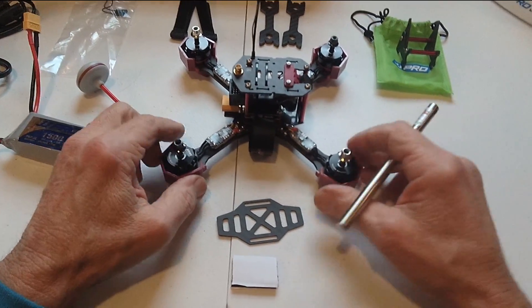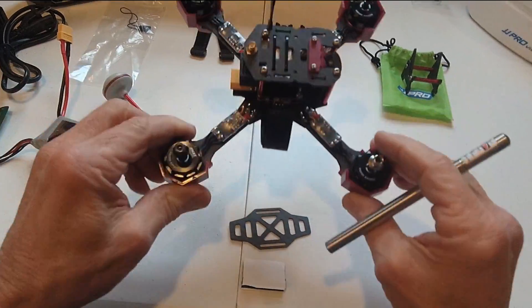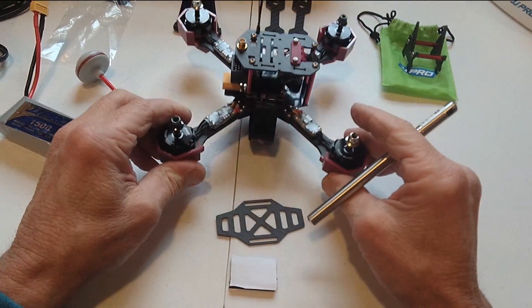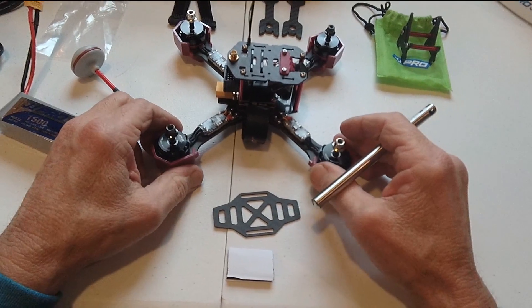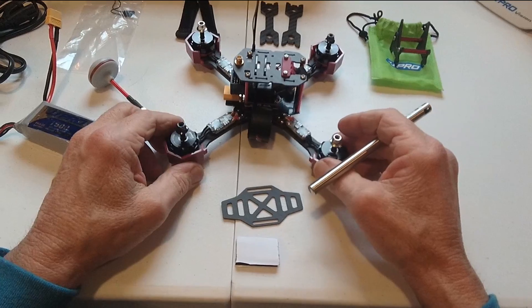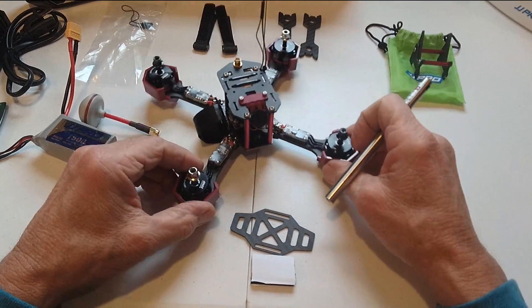I'm an old-fashioned line-of-sight guy, so I need to see it. I can tell when it's moving or doing this, but when I'm in it, it's kind of hard for me to get that reference, as many of you professional guys can actually do. So bear with me here as I try to explain what this thing is and what it came with.